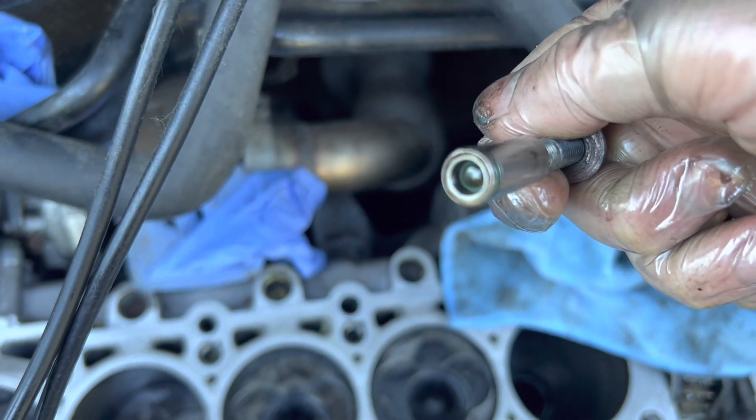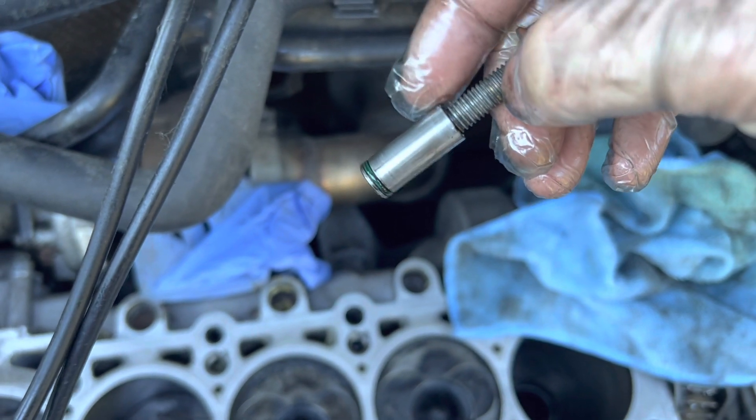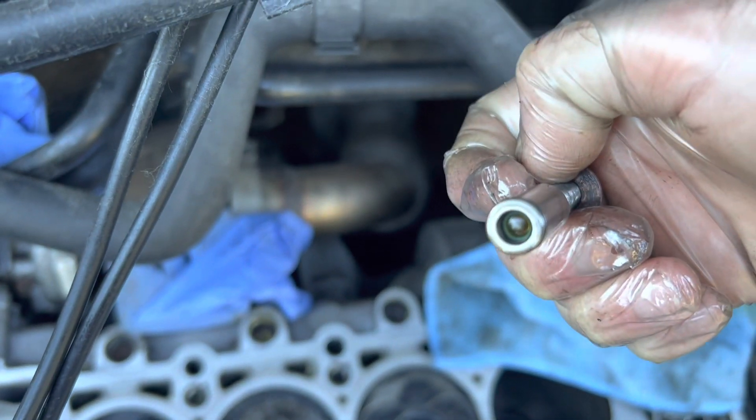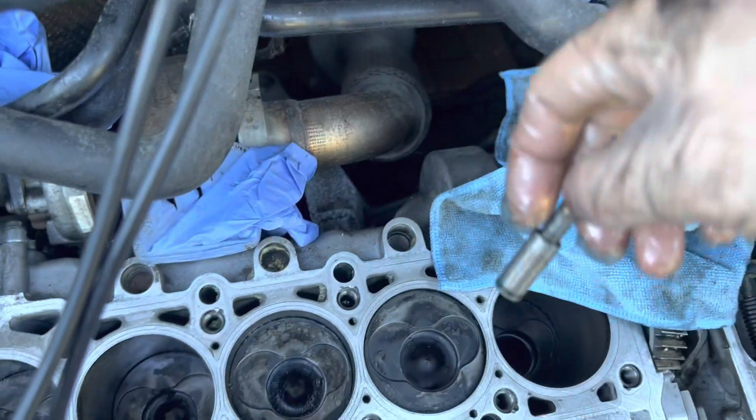What you want to do is give it a clean with some brake cleaner and then just test it. Put some oil in the top, or some brake cleaner back in the top, and see if it runs back through — it should stay in there. There's a good chance that that is stuck open on your engine. Anyway, very interesting.